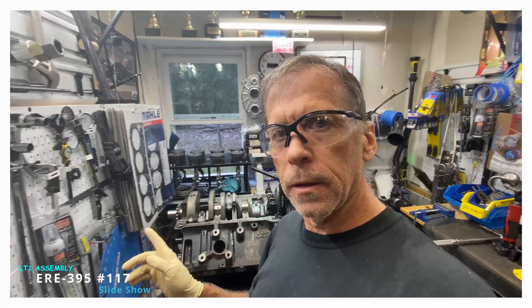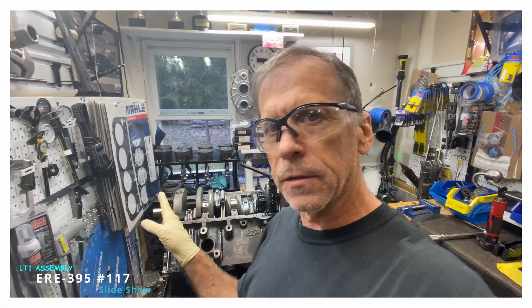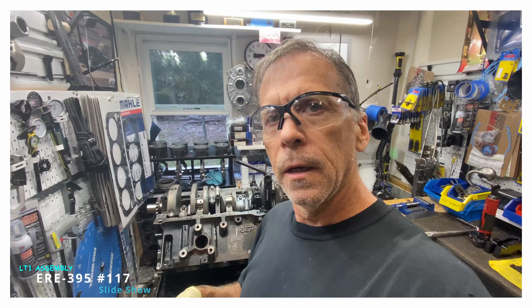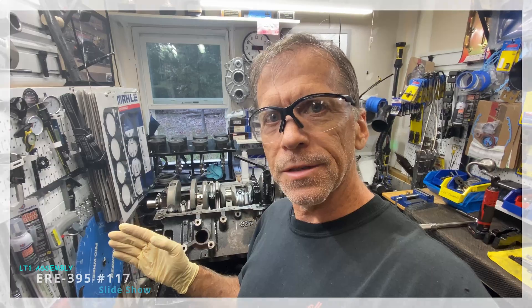All right, everybody — clearance is good. I can put the short block together, I can put the cam bearings in. I don't have to take it all apart and do some more grinding. Carlo — I know line engines. Take care.